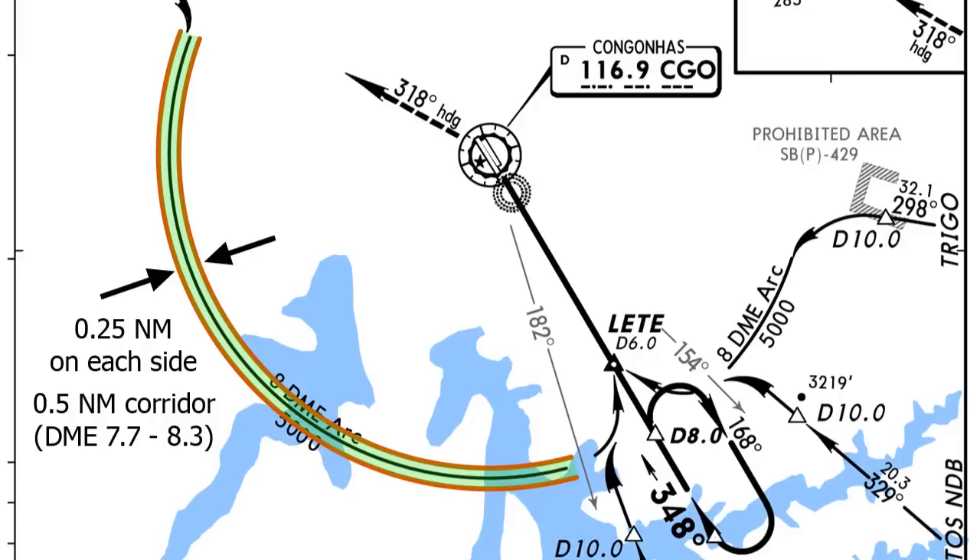It's harder than it sounds, especially when you throw winds into the picture. The key thing about ARCs is that you have to constantly be adjusting. Unlike any other approach where you adjust for wind once and don't worry until the next turn, in the ARC you're constantly turning, which means the wind is coming from a different direction constantly.